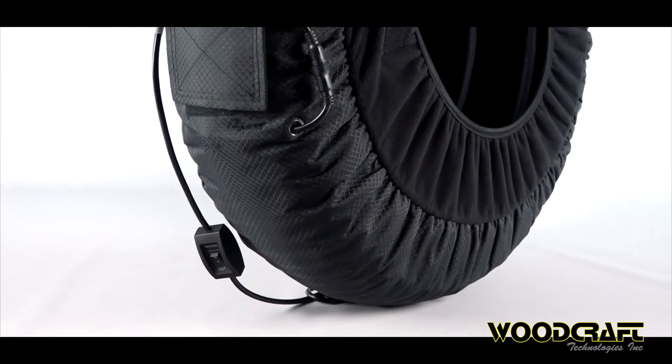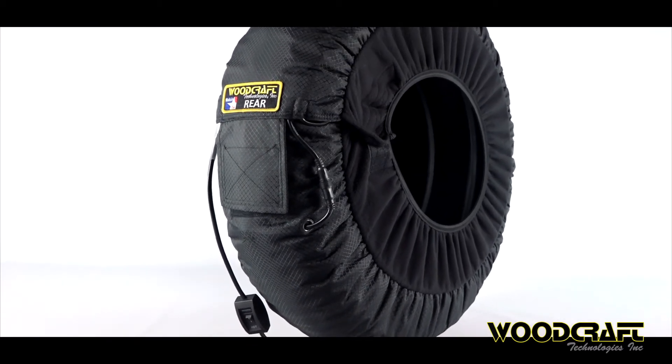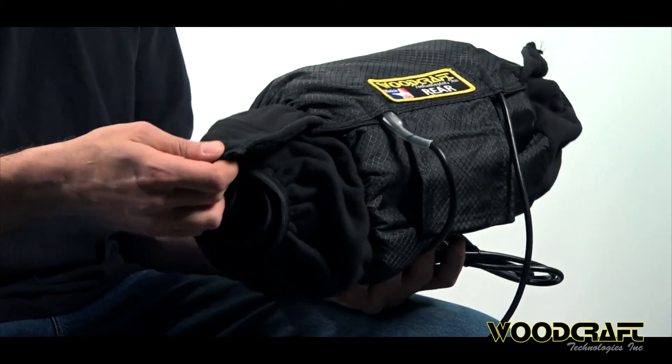We use premium materials all the way through this warmer — from the ripstop fabric on the outside to the polar tech Wind Pro fleece around the side. This really helps raise rim temperature, which is an important part of the tire warmer process. You want this thing to heat the entire tire from top to bottom, not just the surface. One of the biggest ways tires cool off is from the edge, so any tire warmer that doesn't have side curtains or blankets is losing heat like crazy, regardless of how much heat it's producing.